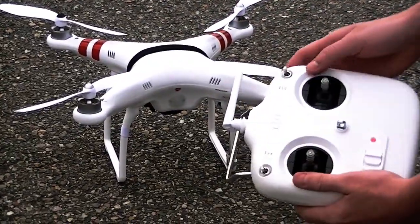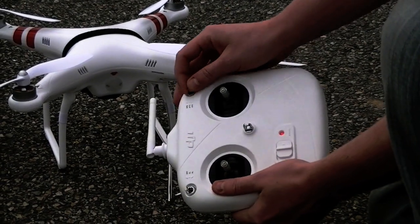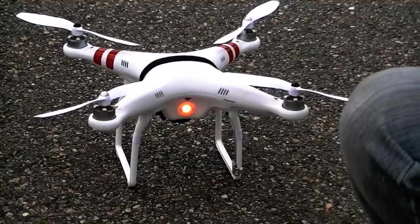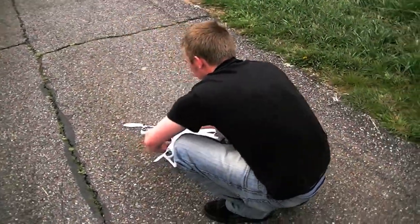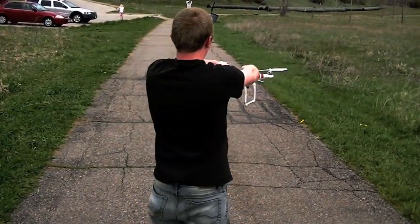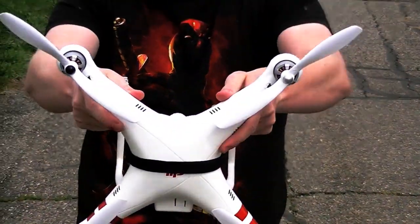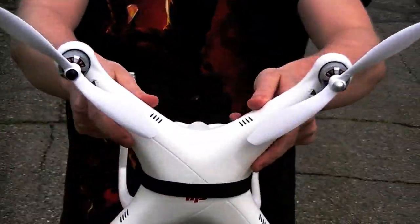We're going to toggle this switch up and down about 6 to 10 times until the light turns solid yellow. Once that's done, set your radio down and lift the quadcopter straight up flat and rotate 360 degrees until the light changes to solid green. Then tilt it with the red lines facing straight down and pan around again until the light flashes. After that it'll go back to flashing green.